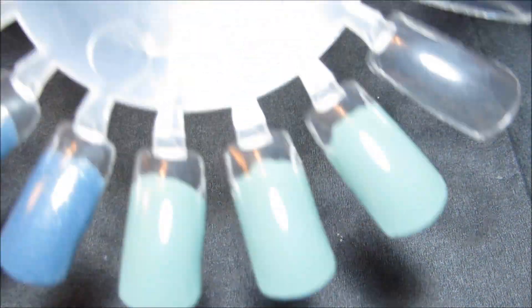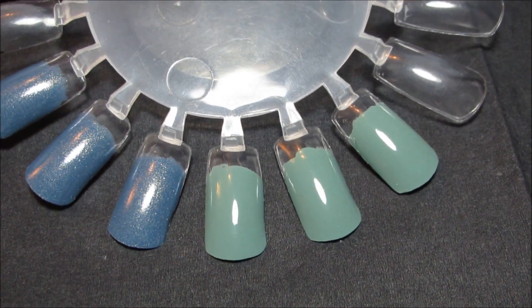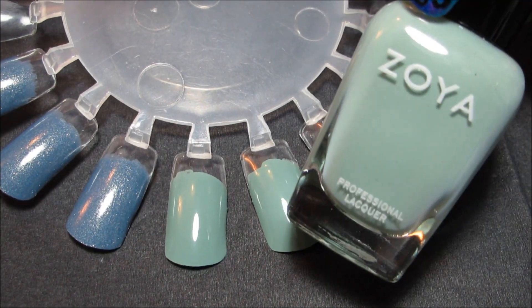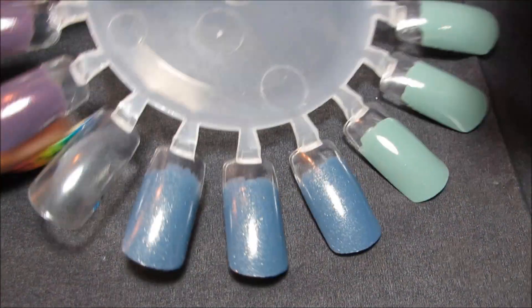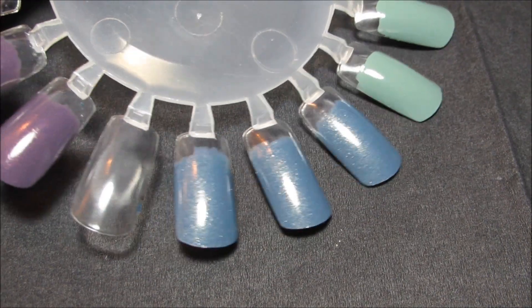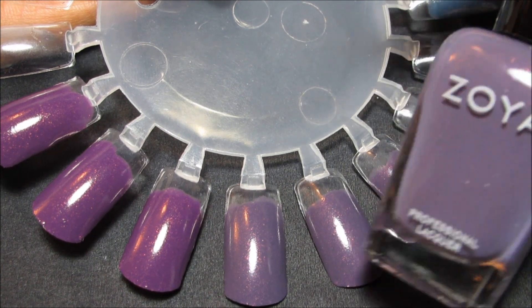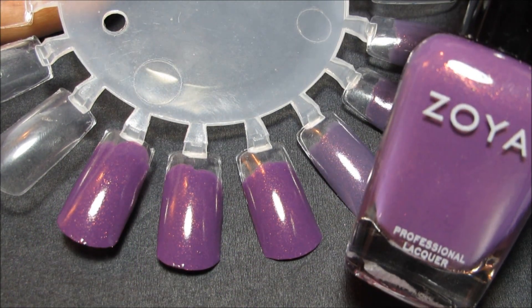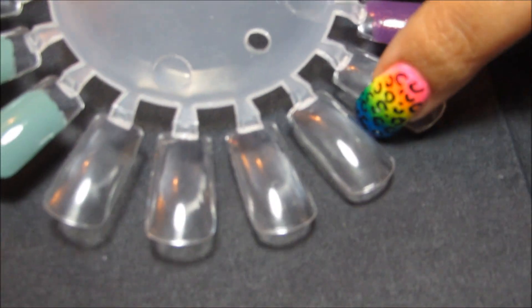This is kind of as much for my own curiosity as it is to show you guys. To start out with, on the first nail wheel here, I have the colors from the True collection that I picked up. This green is Bevan, this blue is Skylar, this first purple is Lotus, and the darker purple is True. So I'm going to swatch each of the Fleck Effects over those colors as well as by themselves.